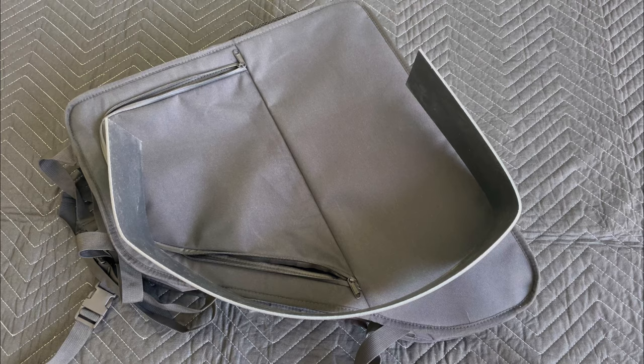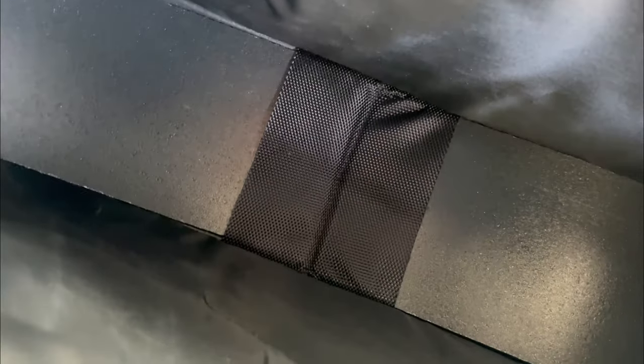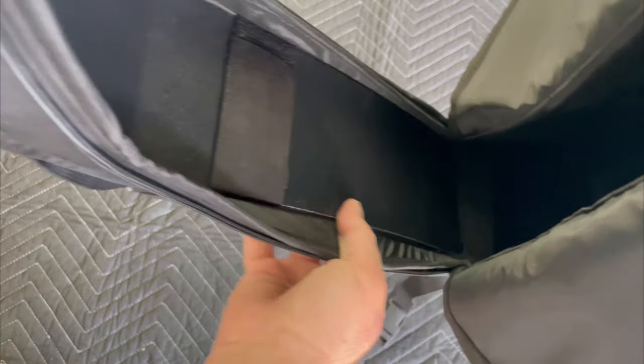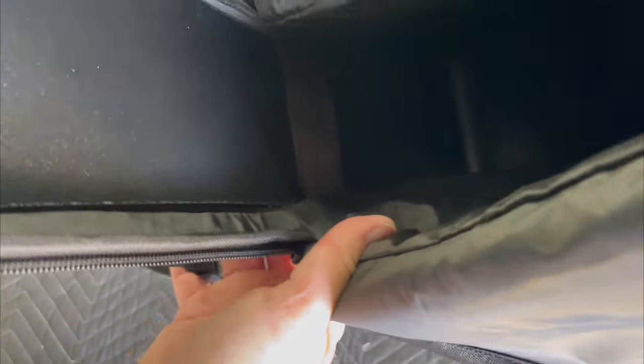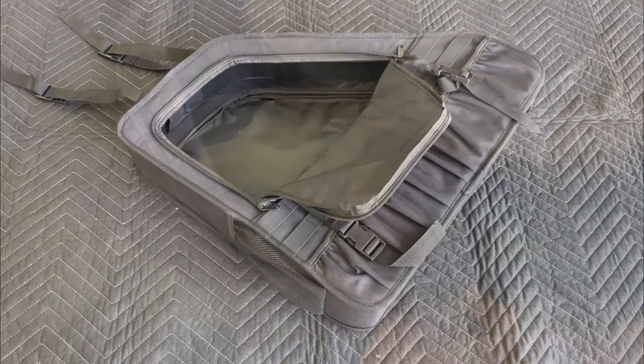Shape the second plastic panel to follow the contour of the bag, slide that panel into the other side of the slot, and secure it in place with the velcro flaps. The plastic panels now go all the way around the edge of the bag, making it almost like a suitcase, and they're held in place with velcro.